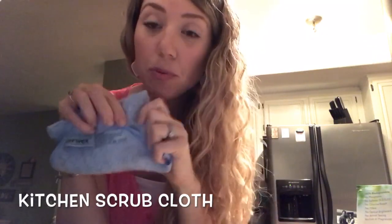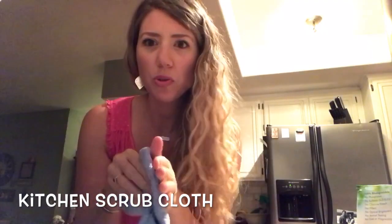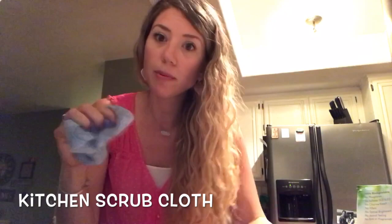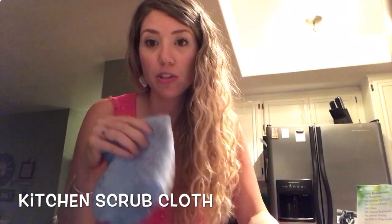Thirdly, we have the kitchen scrub cloth. This is very scrubby but won't scratch. It's not super absorbent, but it's scrubby — so if you are working on the top of your stove, this might be helpful for scrubbing.